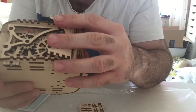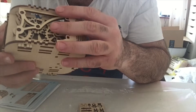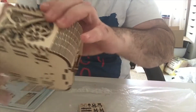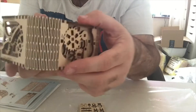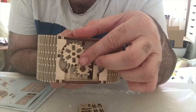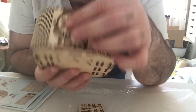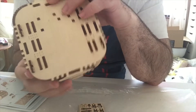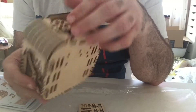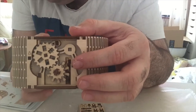Carefully bend it, don't force it, and push it in neatly. It looks quite cool on the front of the case - this will turn eventually. That'll turn, and it looks quite nice like that.